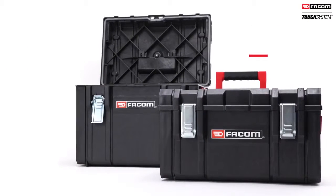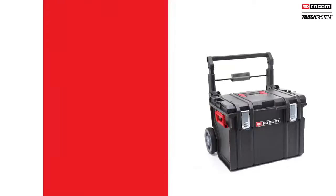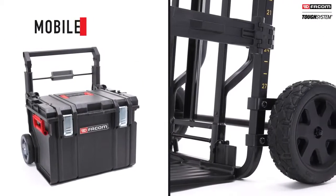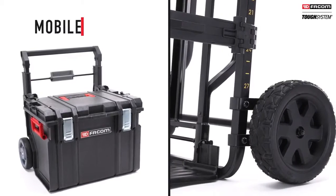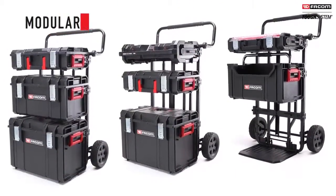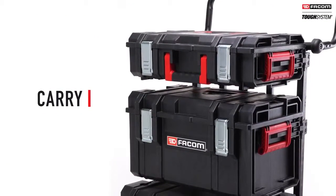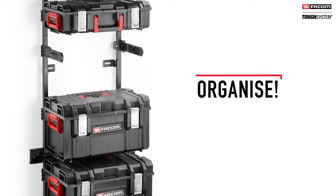Tuft System. FACOM's innovative, sturdy and watertight storage system. Ultra-mobile to adapt to all your professional needs. Modular and adaptable — design your own solution for easy transportation of your equipment to different sites or as workshop storage.